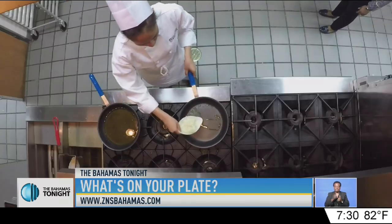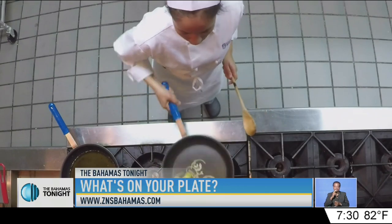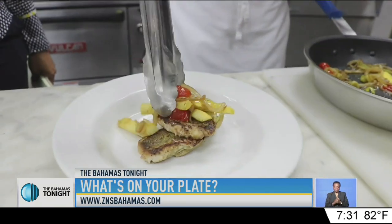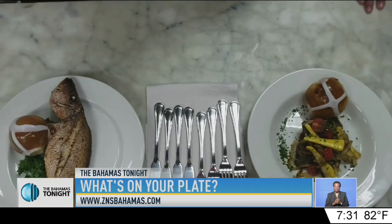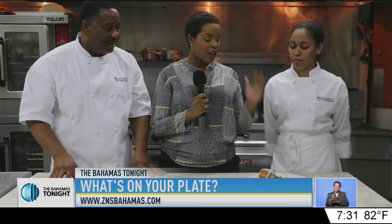Then Chelsea was ready to fry her fillets. Finally, she sautéed a vegetable medley, which she used to top off her healthy dish. So, now we know two ways to make fish: the traditional way, and the modern way, with a little flair.